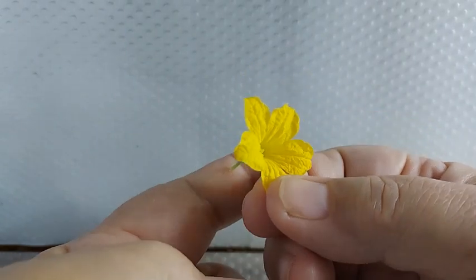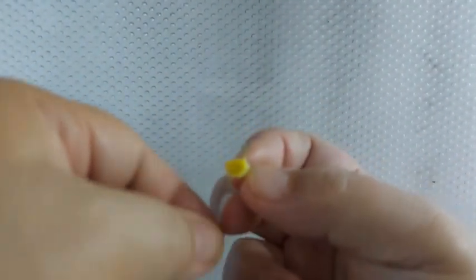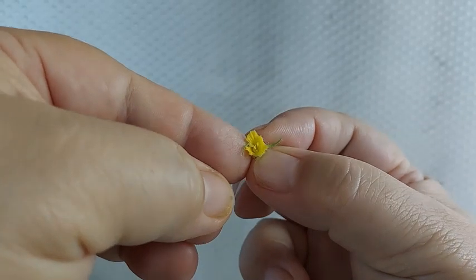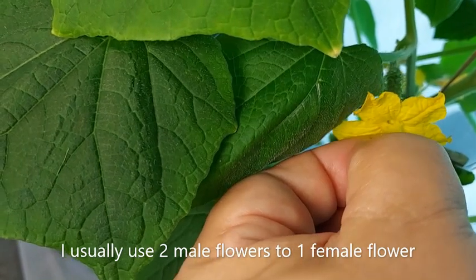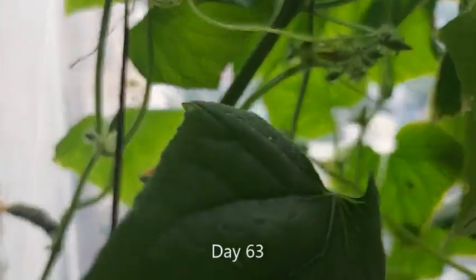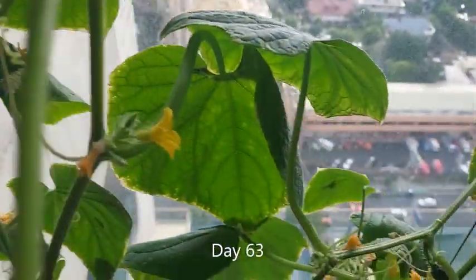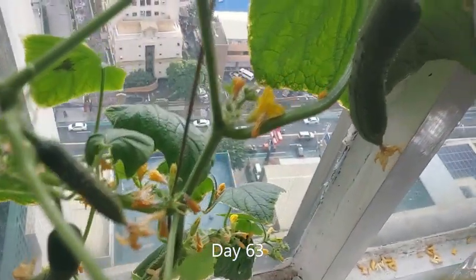Every morning before I had to work, I look for female flowers that have opened up. Then I take a male flower and remove the petals to expose the base — this is the stamens that produce pollen — and I brush it onto the female flower. The female flower will close in about two days, and if pollinated successfully you will see a tiny cucumber growing in a few days.